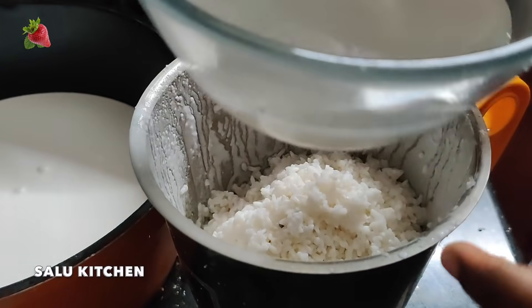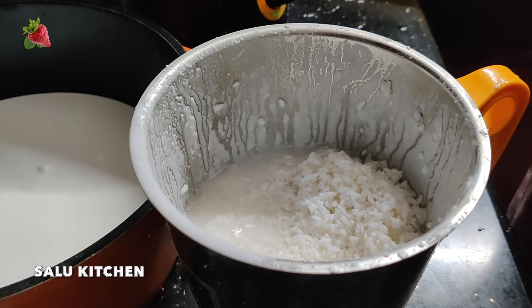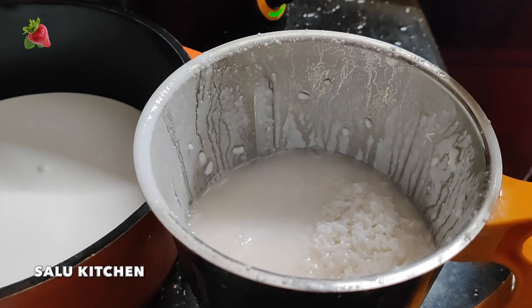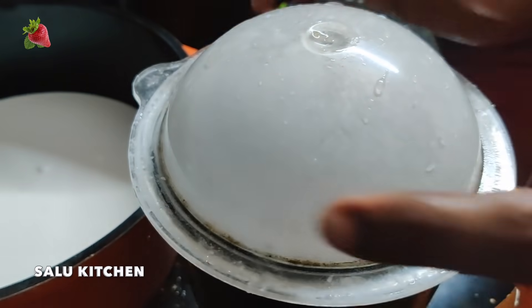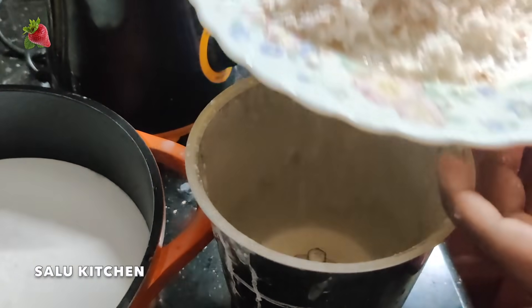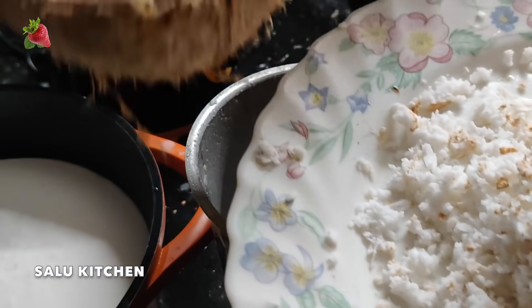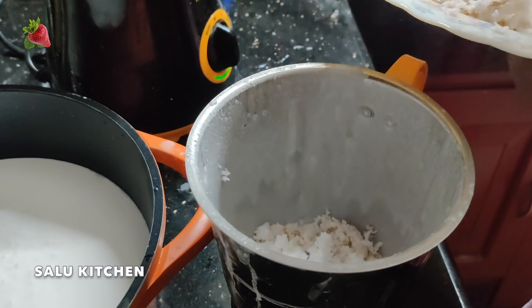1 cup of rice. The last batch will be added to the plastic bag. I will put it in the bag. After getting the rice, we will mix the rice in the jar.